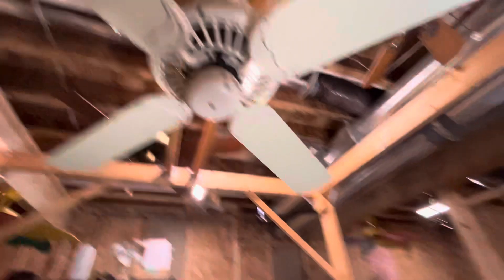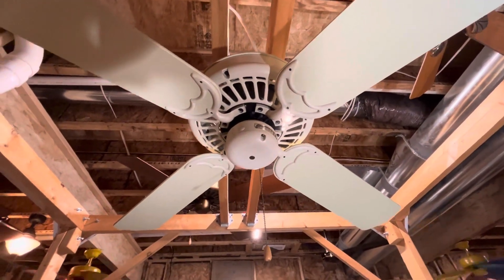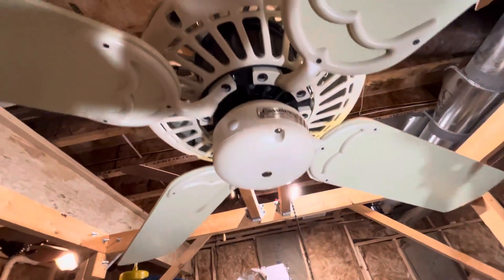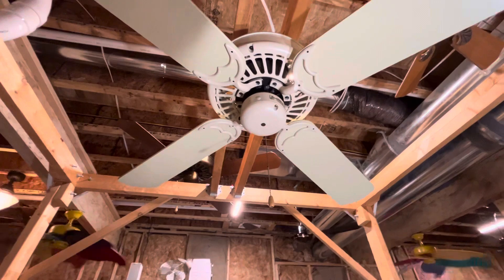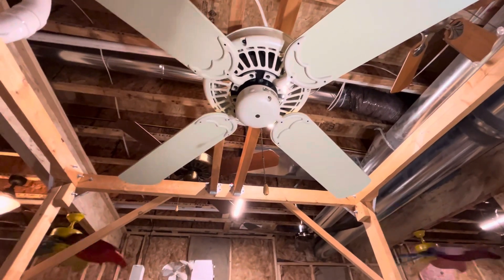This is Dexter's Casablanca Delta II in Antique White. It is four-blade, five-blade convertible, but the fan only ever came with four of its blades. It is on an LCA — it came with a low ceiling adapter. It did not come with any vents; all the vents were ripped out.